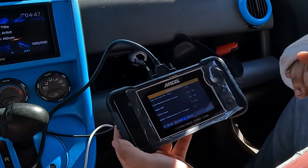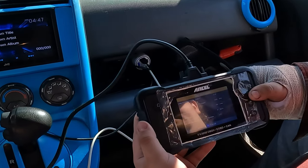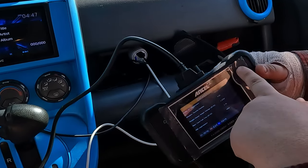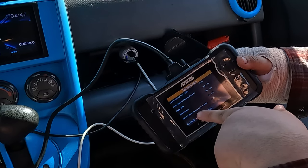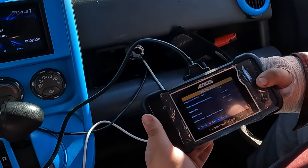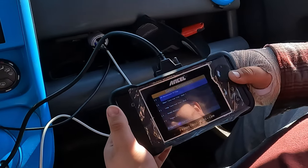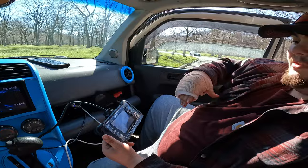If I'm not mistaken, that bank one fuel trim should not be negative — so that might be where that issue is. It's showing your timing and everything for your first cylinder. If you hit OK it'll save all of it. You can select specific parameters — if you only want to see five things, select those five and go back into it. This is why I brought Jake along — he knows these things. This is really nice.